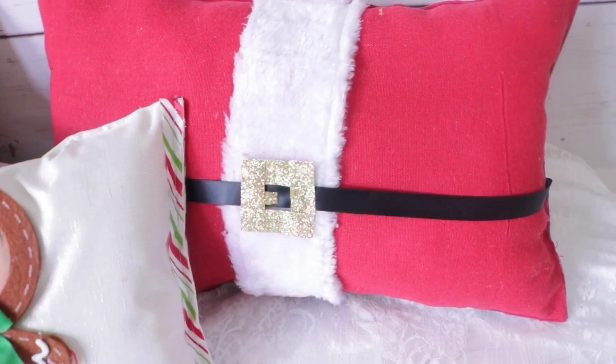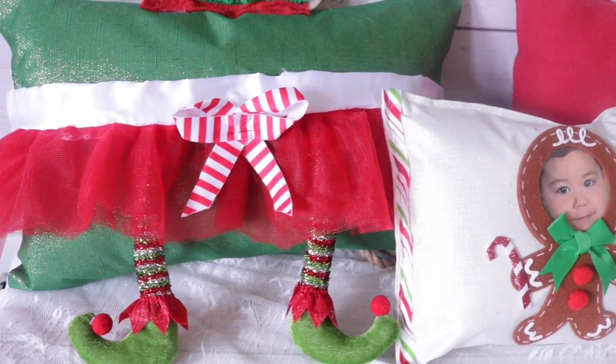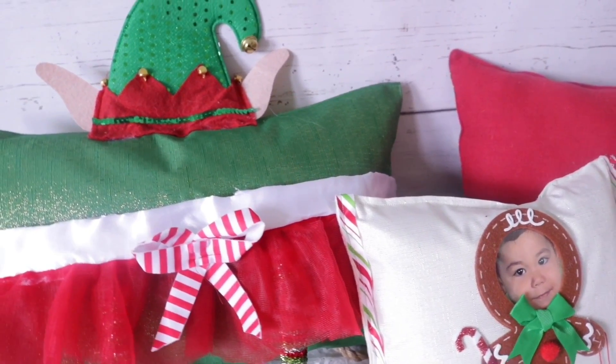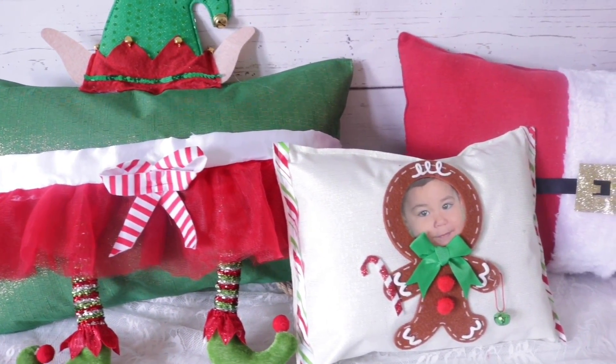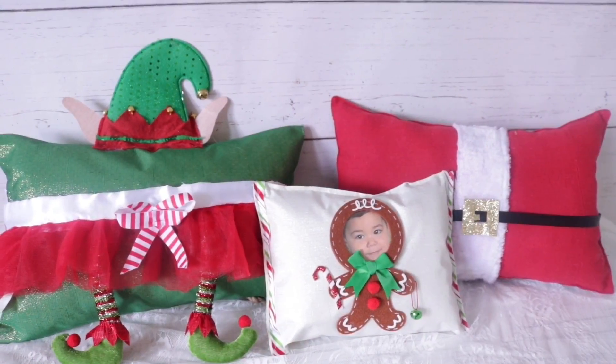Hey everyone, thanks so much for tuning in. Today's video features some really adorable Dollar Tree pillows. I really hope you enjoy this video and subscribe to the channel — once you hit subscribe we instantly become best friends! Turn on that notification bell so you know every time I post. Let's go ahead and get started.